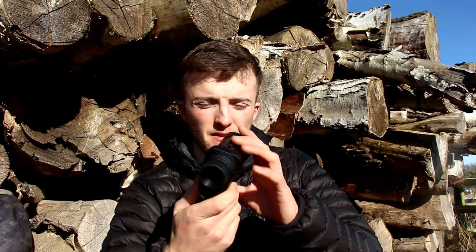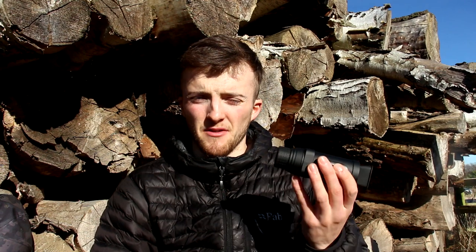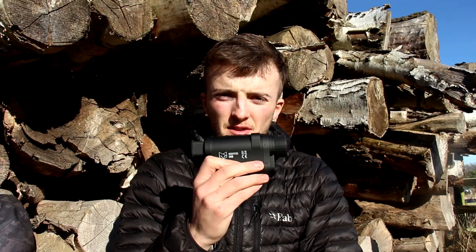A little bit about this unit: it's got three times magnification, so everything you look through is naturally three times. I don't tend to use the digital zoom as it crops the image and makes it a little blurry, but if you want a closer look at something it is there if you need it. This one isn't full HD — it's not like the Corsac, it's more like the 120 — so still perfectly adequate for spotting rabbits and foxes, but it isn't full HD.